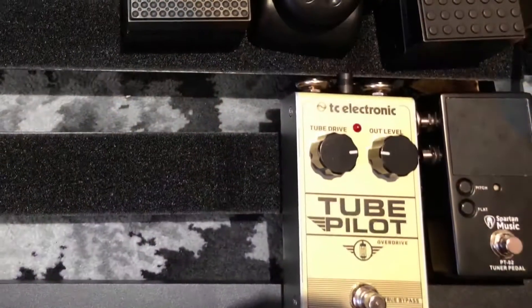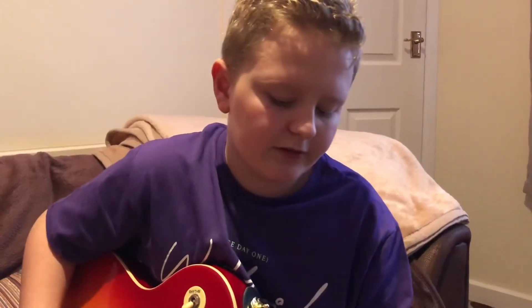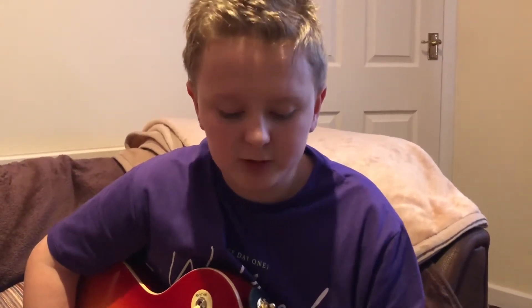Merry Christmas folks and welcome back to Telecaster Vision. Today I'm really excited to show you my new pedal board. The pedals I'm going to be focused on today are my overdrive, the TC Electronic Tube Pilot, and the Spartan Music Tuner pedal.